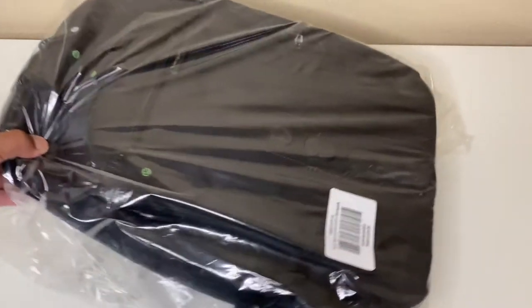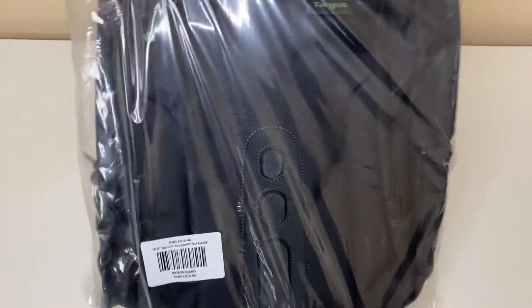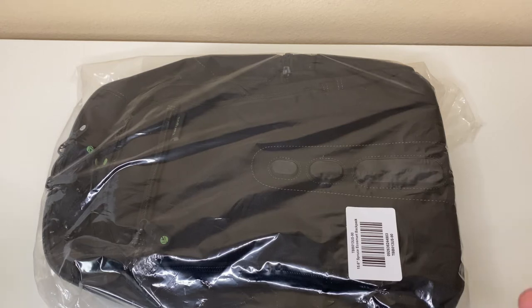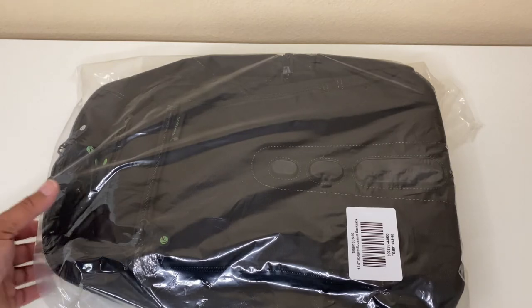The backpack I'm talking about is the Targus Spruce EcoSmart backpack. This is the 15.6 inch version — it does come in a 17 inch version, but I find the 15 inch version works perfectly for me. If you stick around to the end of the video, I will have a surprise: I'm going to be giving one of these away. All you have to do is like, subscribe, and leave a comment below. If this video can get 500 likes, I will definitely give one of these away.